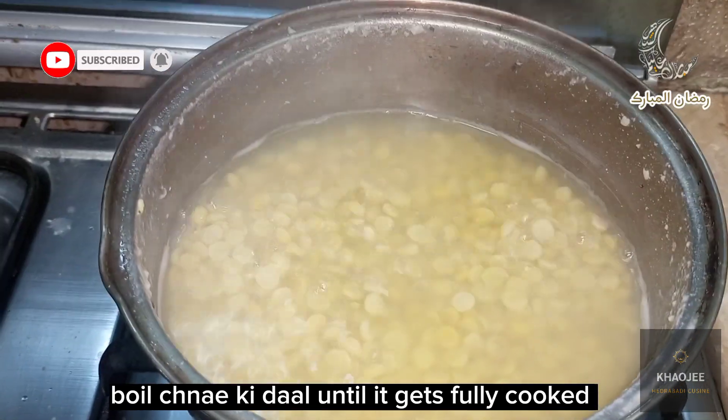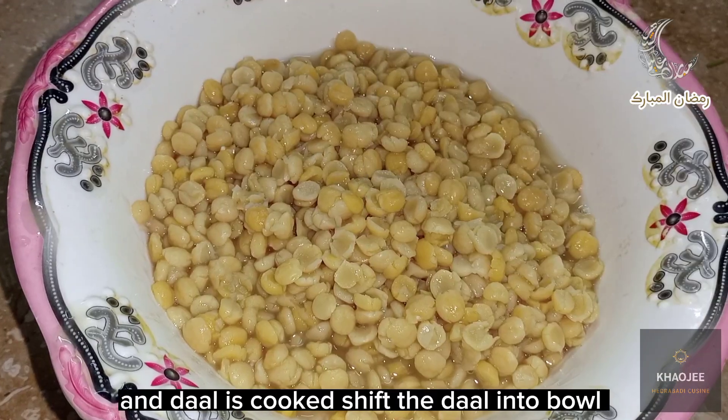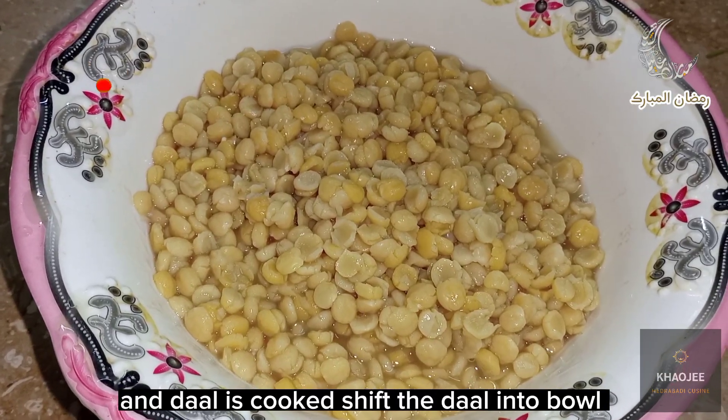Boil Chaneki Dahl until it gets fully cooked. Once the Dahl is cooked, shift the Dahl into a bowl.